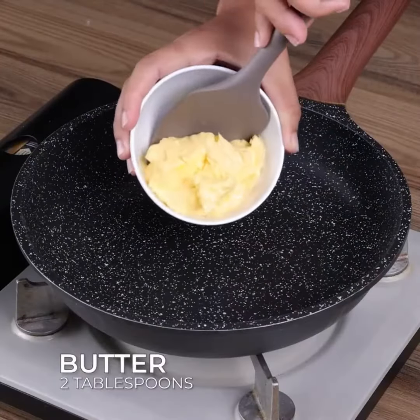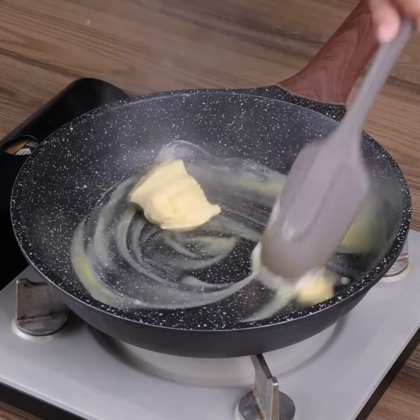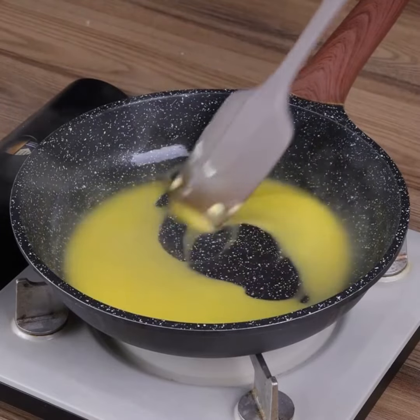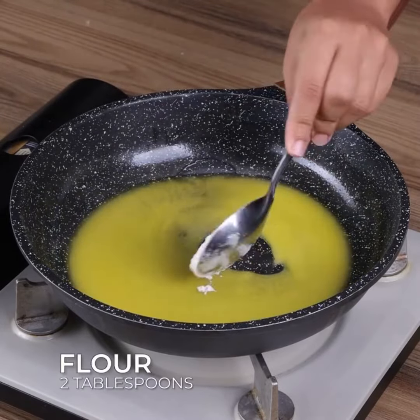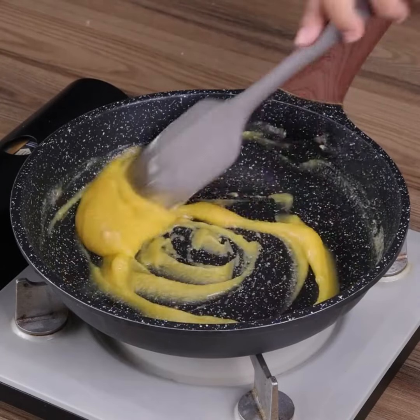After that, in another frying pan, add 2 tablespoons of butter and stir until it melts. Also add 2 tablespoons of flour and stir well until the flour is incorporated into the butter.